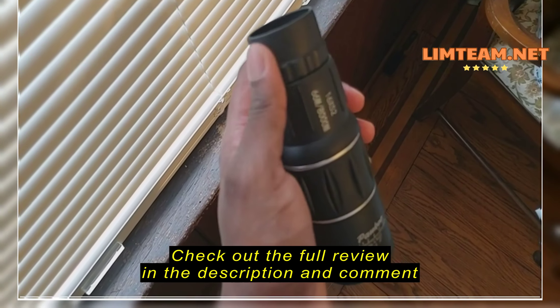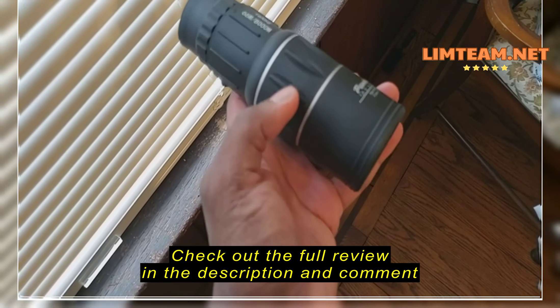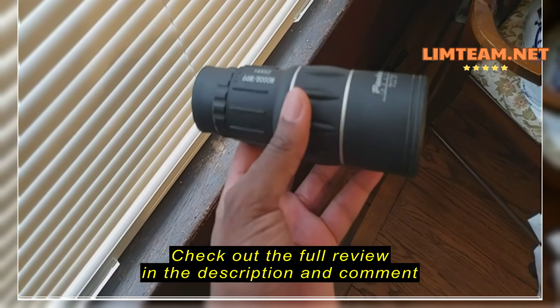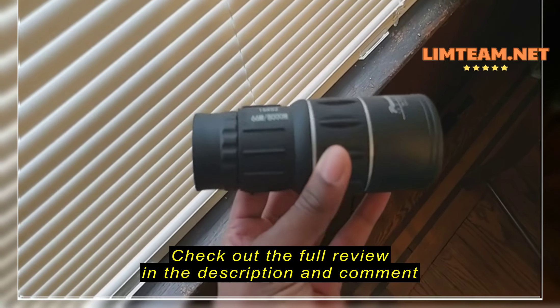There are two ways to zoom. I'm doing it with one hand. This area zooms in as well — it can actually focus on the zoom. And down here, this dial can zoom in too. So I'm going to do something different: I'm going to point with this binocular and zoom in on an item.